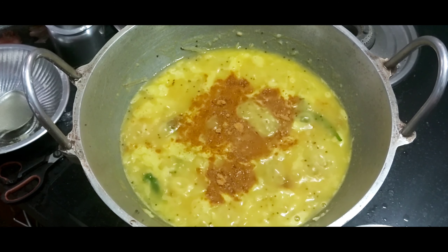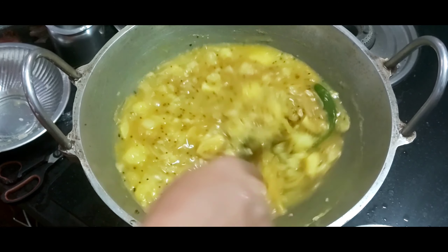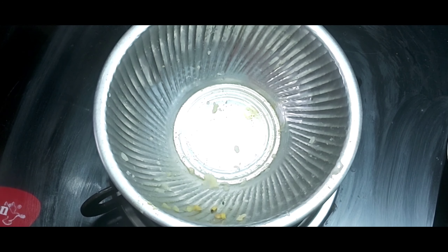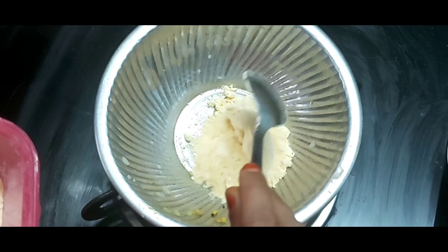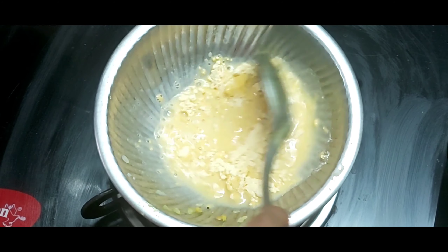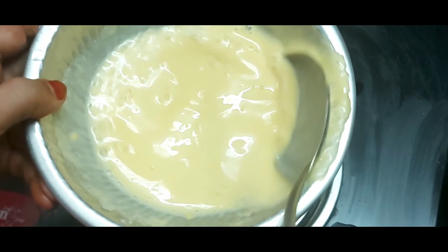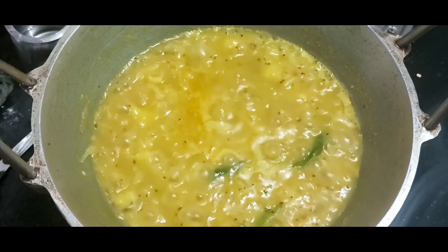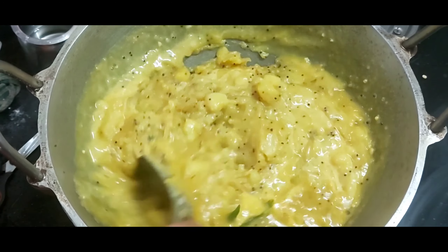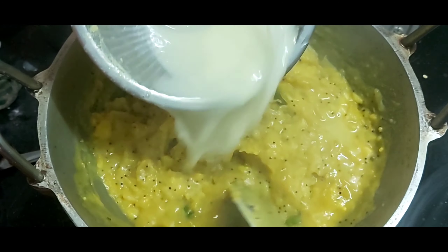Add 2 tablespoons of water and 2 tablespoons of hafta flour. Leave it to make sure we don't use too much flour. Add 2 tablespoons of flour and mix it in. This is how we cook it.